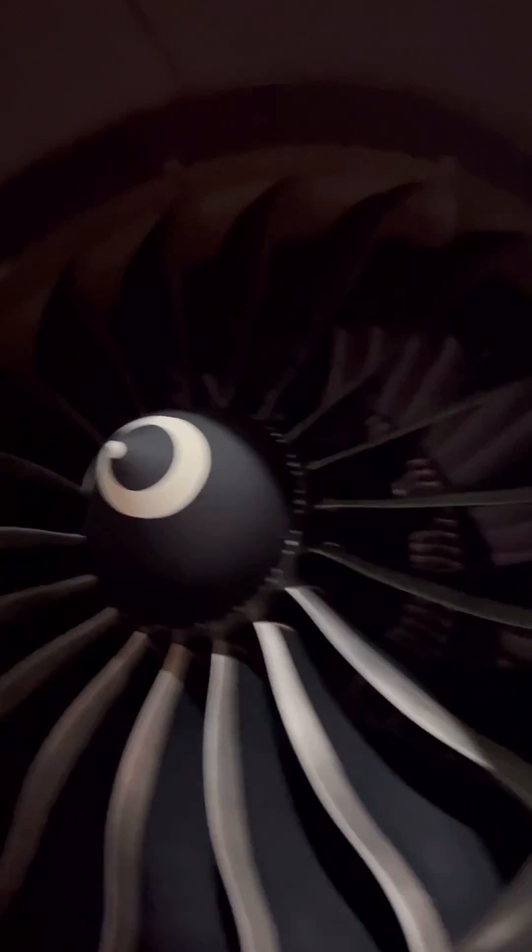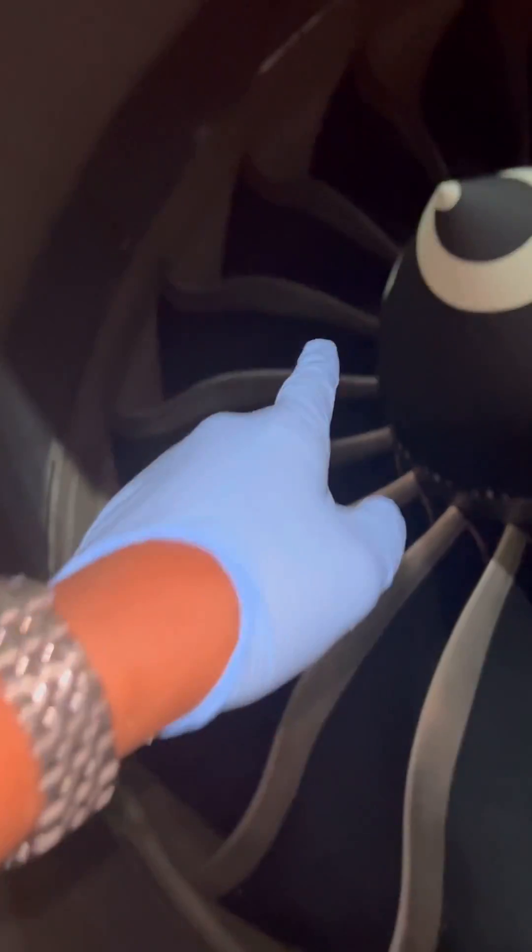Welcome to ITS Aircraft Engineer. Today we are working on the Boeing 787 GNX and our mission is to open the engine fan cowls. Let's go.